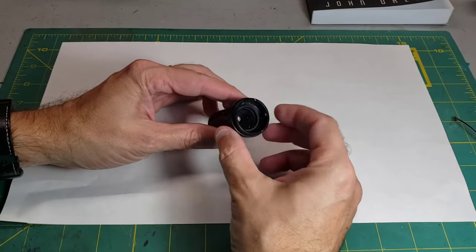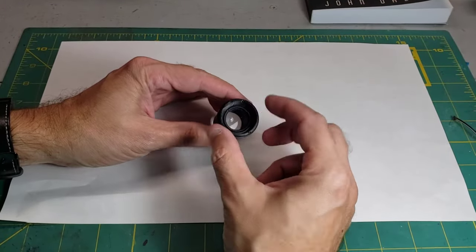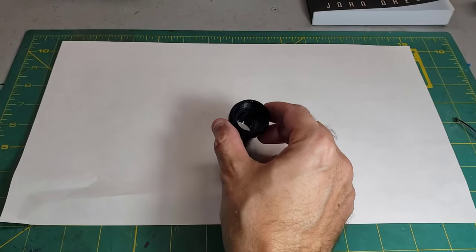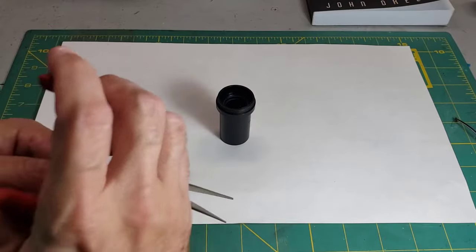The first thing we have to do is remove this interior ring. There are two little slots that make it possible, but you need either needle nose pliers or some kind of special tool. I'm going to try this with needle nose.